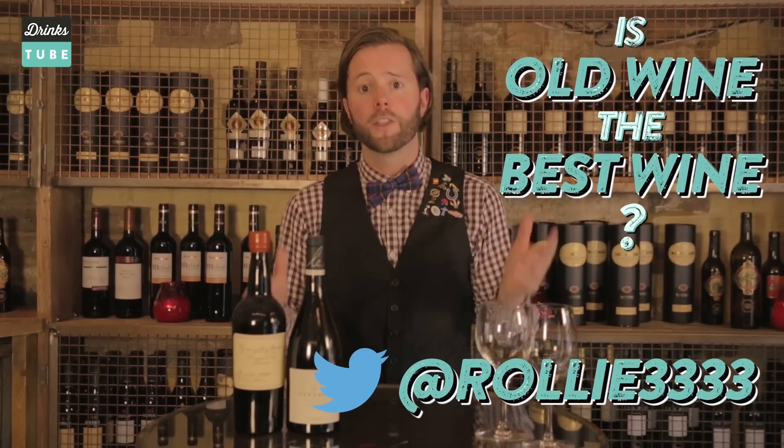Another question asked is: does wine have to be old to be the best? The answer is no, it doesn't, because you've got lots of different wine styles and lots of different wine grapes. For example, we've got in front of us a very old wine here from 1968.